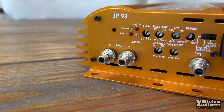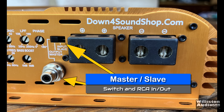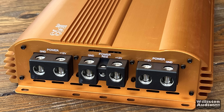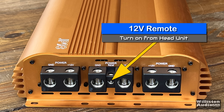We have adjustments for the subsonic, low pass, and bass frequency, all using clicky potentiometers. These clicky potentiometers are not for the gain control, which is kind of odd — a lot of times SPL competitors have to use hot glue to keep the gains from adjusting on themselves. Both the JP53 and the JP73 are half-bridge amps, so they are strappable with another exact model. We also have four-gauge speaker outputs — two of them, even though it's a monoblock amplifier, linked together internally. On the opposite end, we have massive 1/0 inputs — three of them. It's important to hook up all three with 1/0 wire. We also have a 12-volt remote from the head unit to turn on the amp.